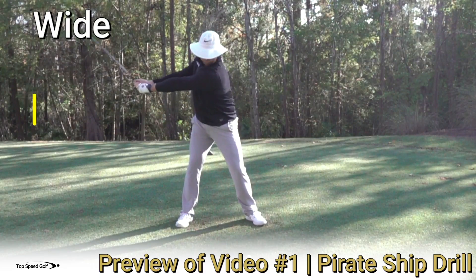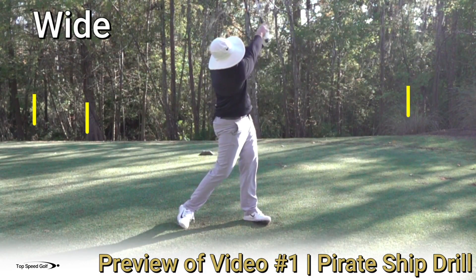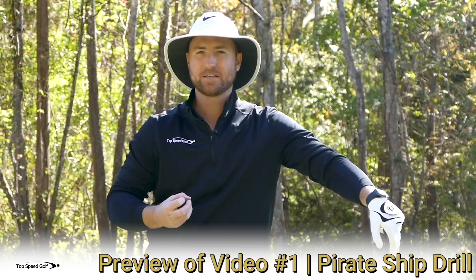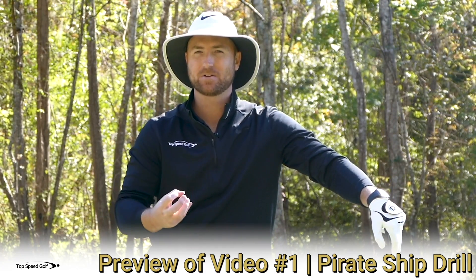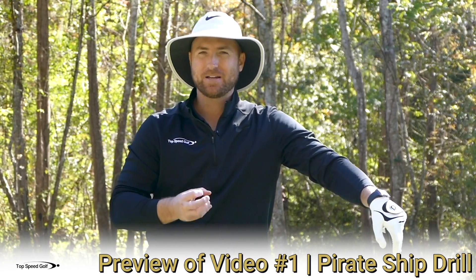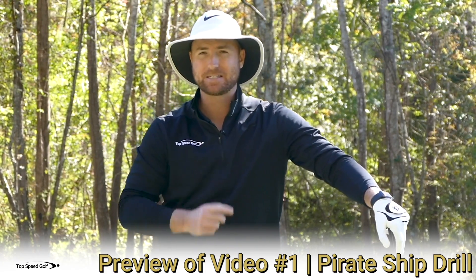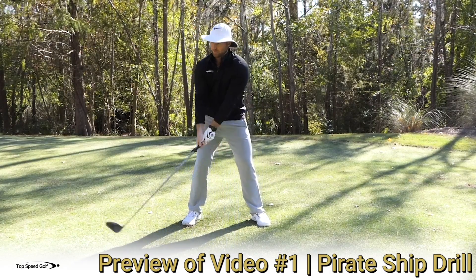A lot of times I'll see players misinterpret this drill. They take a really good drill that's having tons of success and they do it the wrong way, and they really struggle with it — feel like a lot of hands and arms. So if you've done this drill in the past and you feel a little bit out of sequence, you feel like your hands and arms just aren't working right, I bet this is exactly what you did.